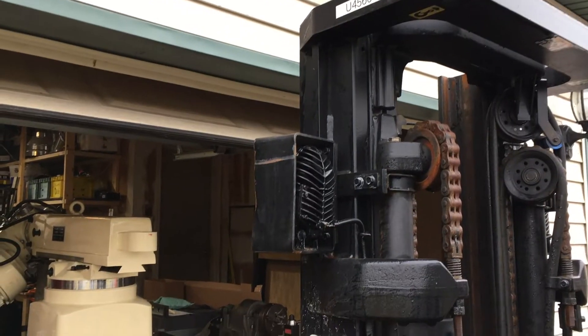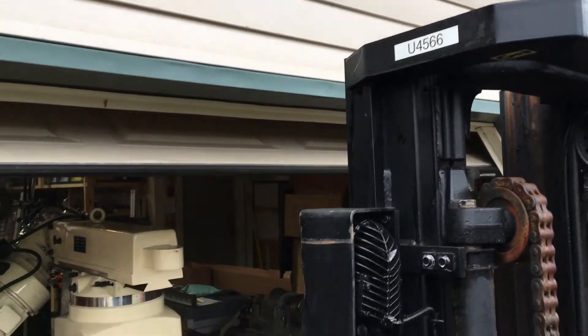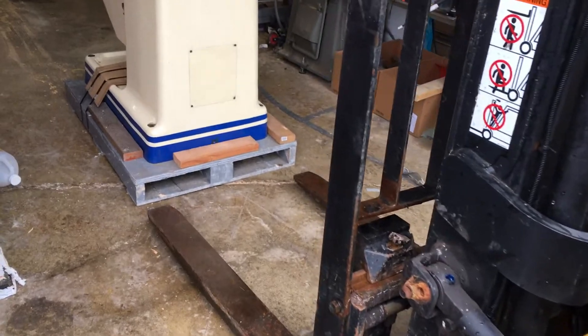However, as you can see my plan had one little flaw in it — the forklift didn't fit through the garage door. I had to think of a plan B.